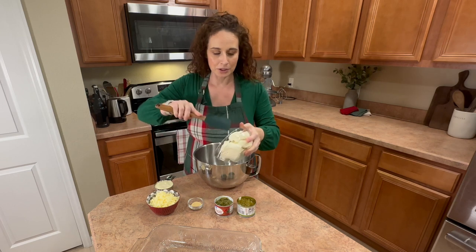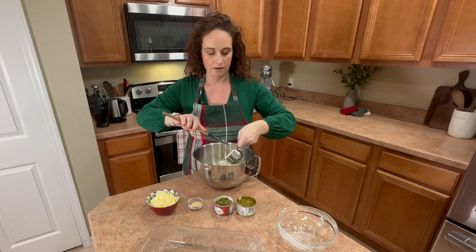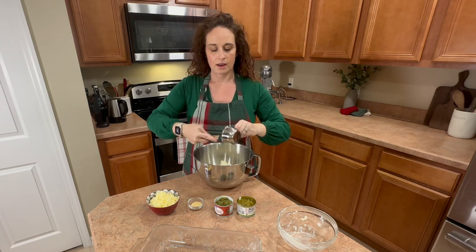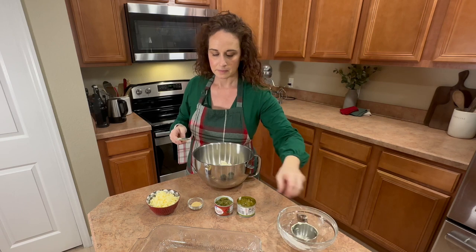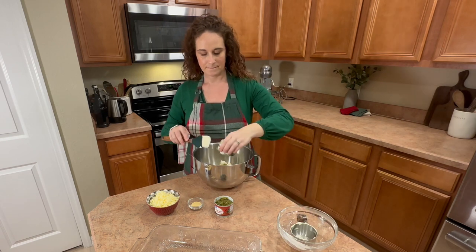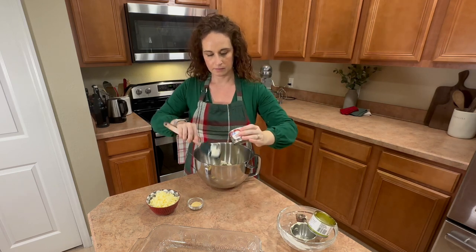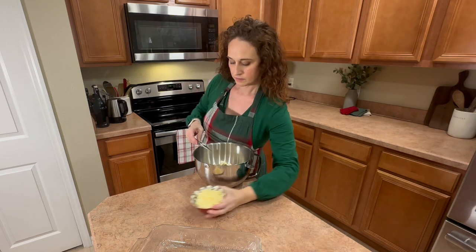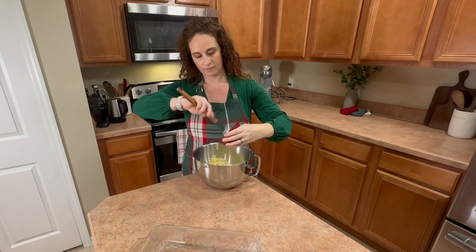I've got my mixing bowl here and we're pretty much just going to add everything into it, then take it over to our mixer and mix it all up — super quick, super easy. I did soften my cream cheese a little bit just so that my mixer can handle it. All right, that's it, let's take it over.